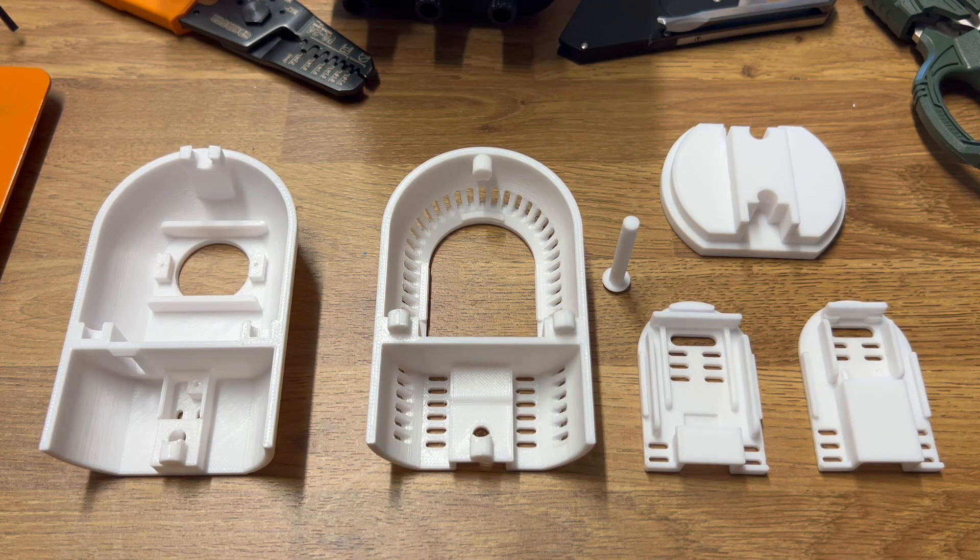This is Leela, a 3D printable multi-sensor housing designed to be used with ESPHome in Home Assistant that I've been working on for the last couple of months. It's designed to be modular with, over time, support for a variety of ESP boards and sensors. It's launching with support for two boards and two sensors initially.